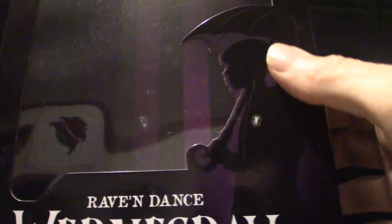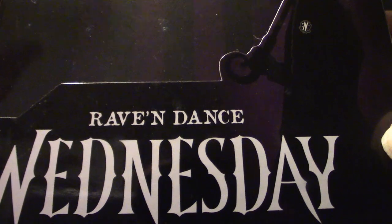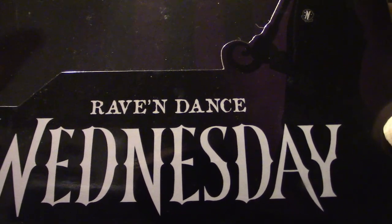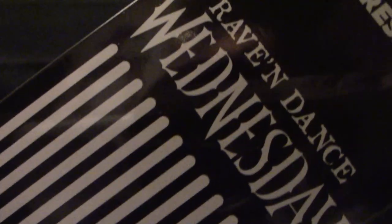Because of the plastic on this there's a serious glare — I apologize if it's distracting. The background is kind of red with black in it. I'm going to show you what it looks like by lifting it — the shadow cut here is pretty cool. It is called Raven Dance — Raven Dance Wednesday — that's what she was in, doing that weird dance which I thought was kind of cool and kind of creepy too. I'm going to show you the back of the box.